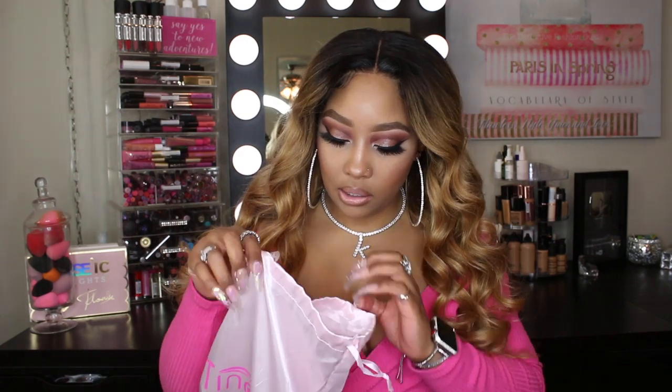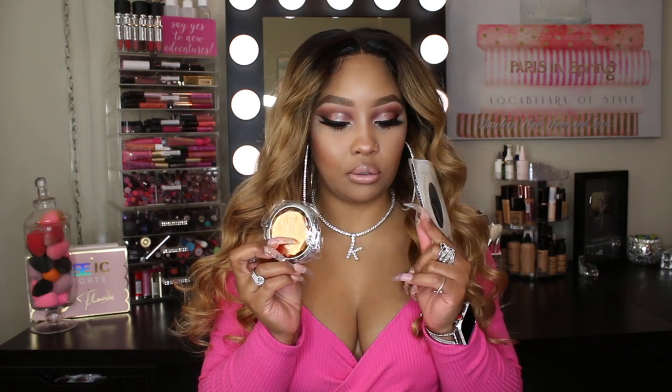This is the bag the hair came in — it's a 24-inch 13 by 6 lace front wig. It also came with a mirror and a little neck cap, not a stocking cap. Let me pull up the info for you: this hair color is a 1B/27, it's a straight lace front wig and it's 24 inches.